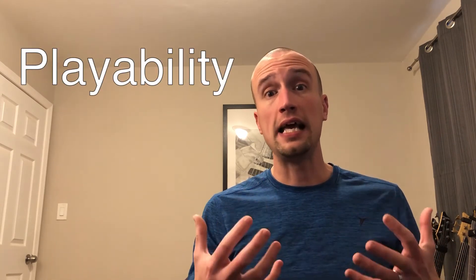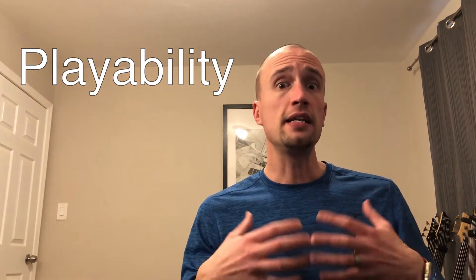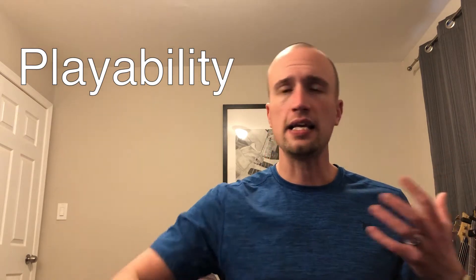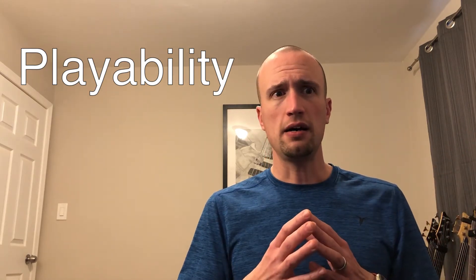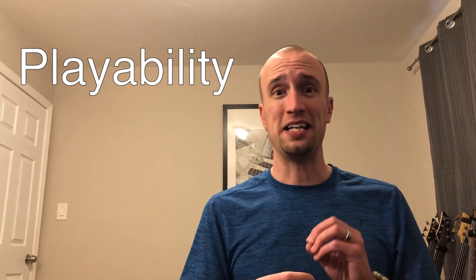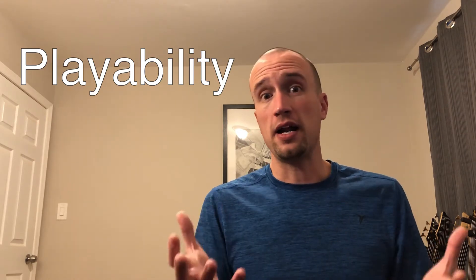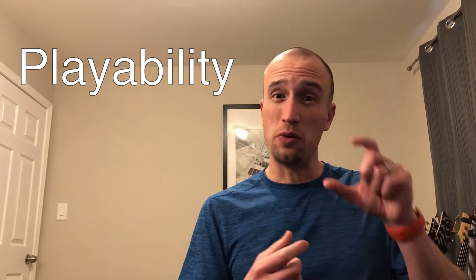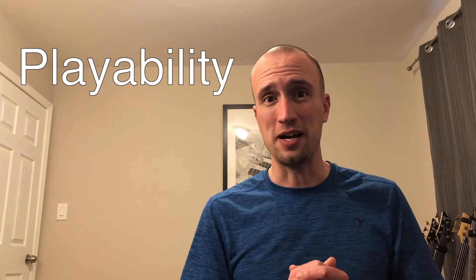For me, the primary factor that makes an instrument a good purchase or not is playability. Does the instrument lend itself to easy playing? Can I move my hand around the neck? Can I get to the controls easily? If I can, that's going to allow me to play better, get inspired, and perform at a higher level. To me, that is more important than what company's logo is on the headstock.